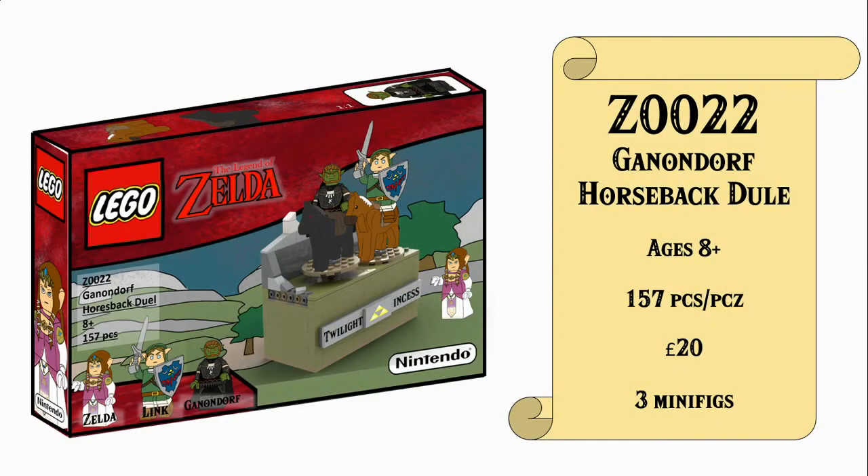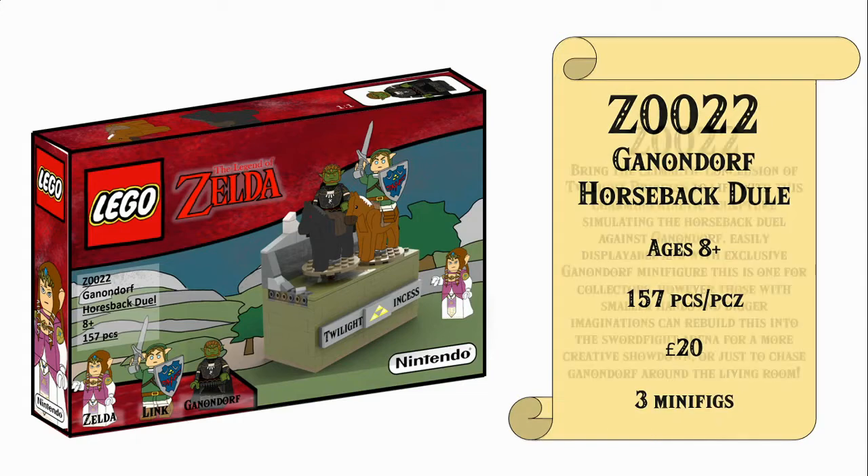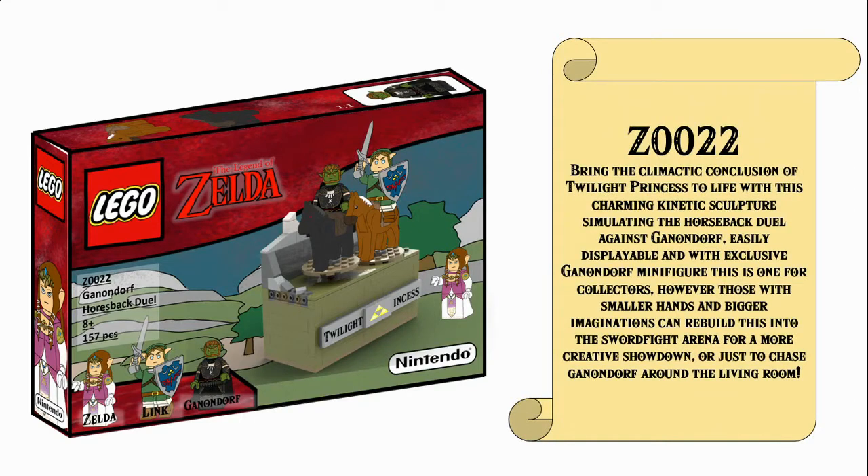This is set number Z0022, Ganondorf Horseback Duel, for ages 8 plus with 157 pieces, retailing for £20 Great British Pounds with 3 minifigures. It's sort of 18 plus but also not — we'll get into that in a second, but the description should shed some light on this one.